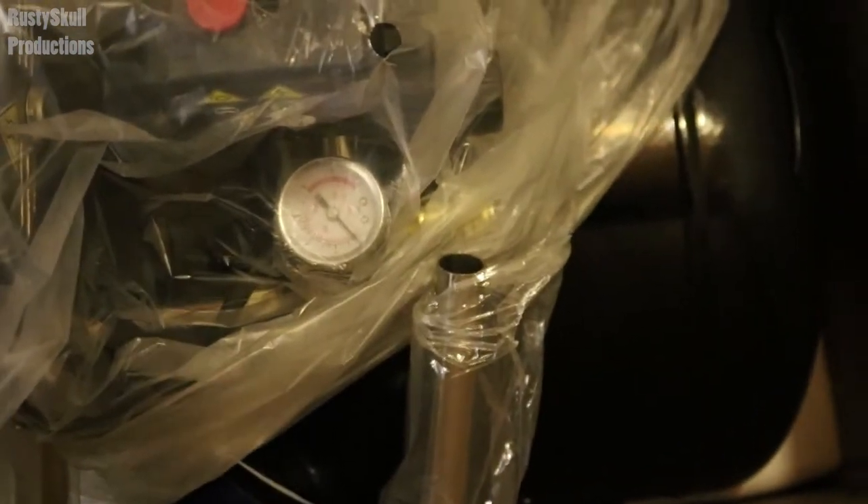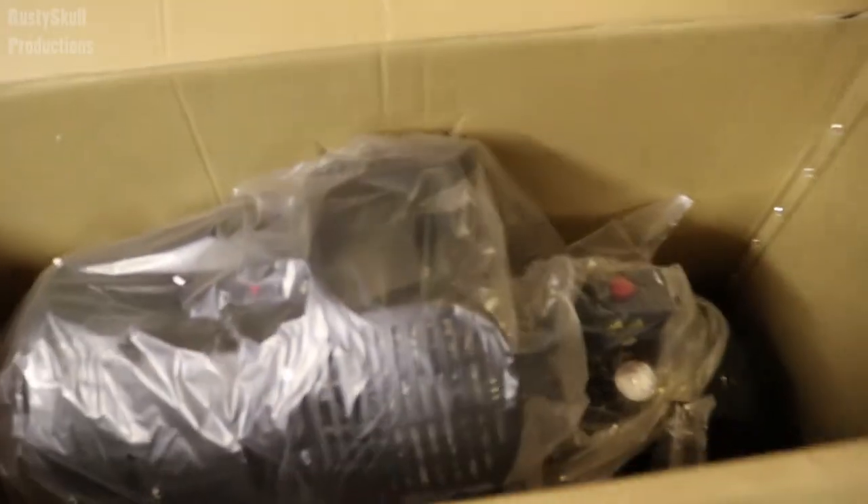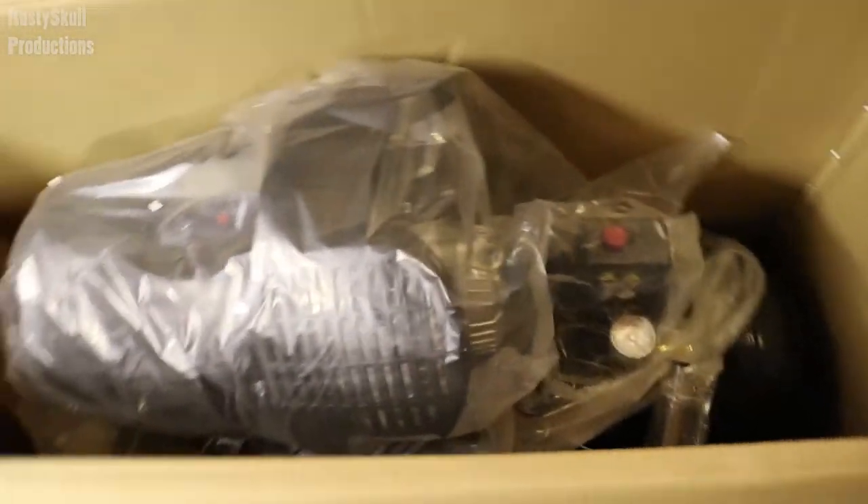For something that's quite this sort of money that you're spending on one of these compressors, you would hope it would be well packed. I always say a company that takes pride in their packing is a good company if the product is good. So let's get it out of the box and have a look.